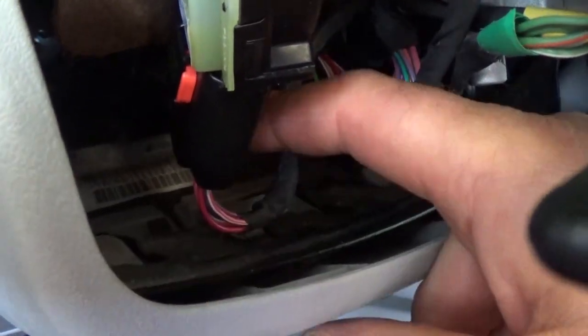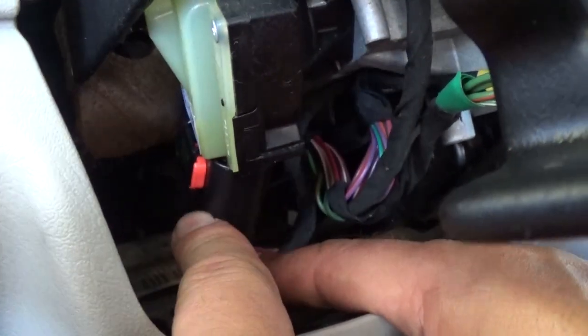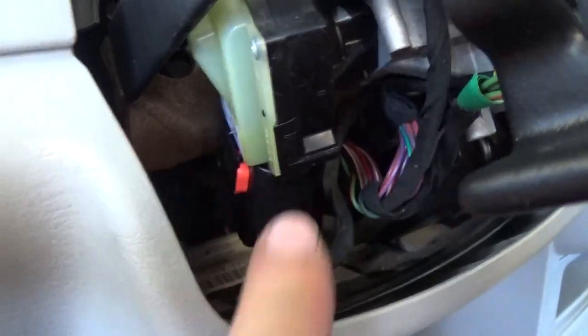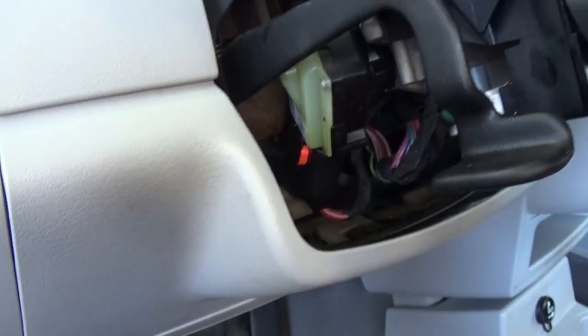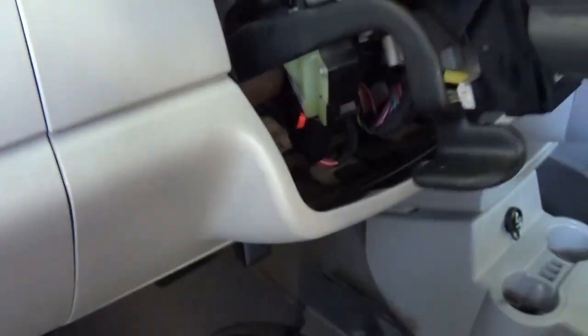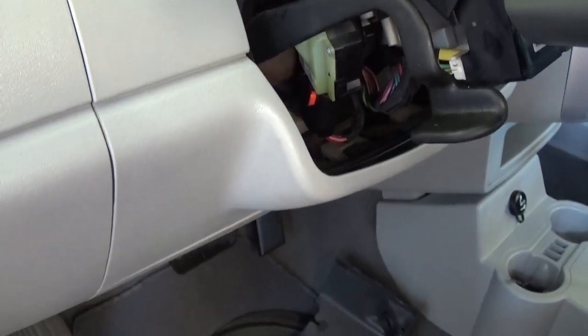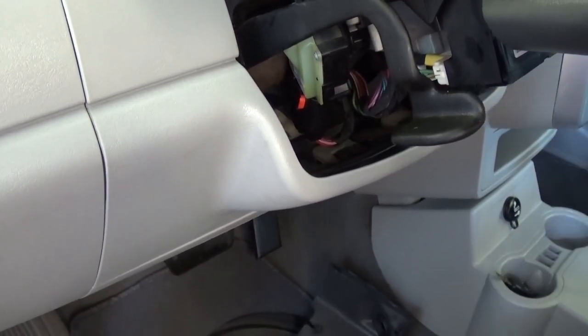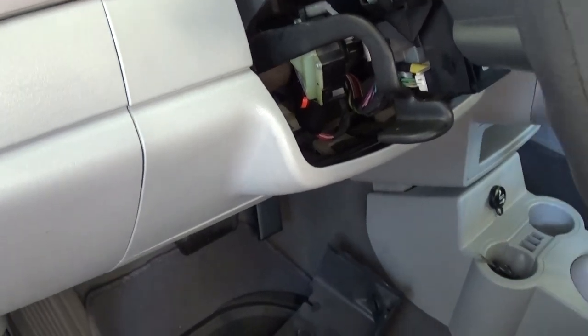Now right here, those are the wires we're talking about — coming from the ignition switch. There is a metal plate underneath, and sometimes they contact that metal plate and go bad. Sometimes you just lose a wire in the plug right there. In order to fix that we'll need to remove it. I advise you to remove the battery — unhook the battery first — because we might cause some damage if we touch two wires at the same time.